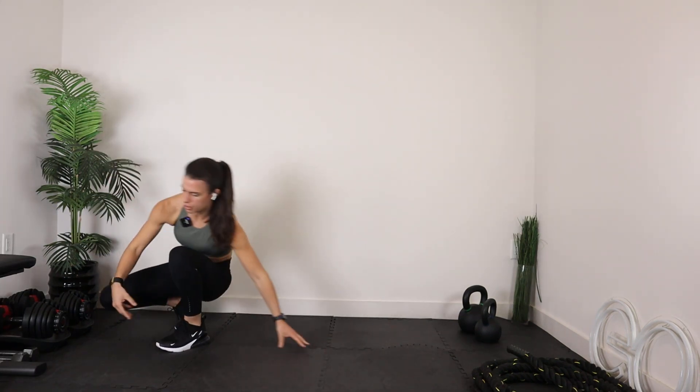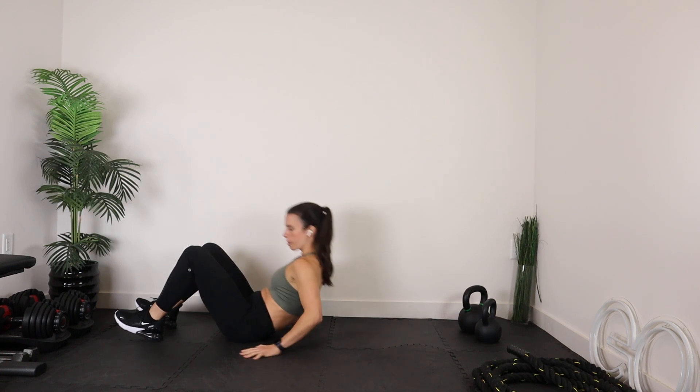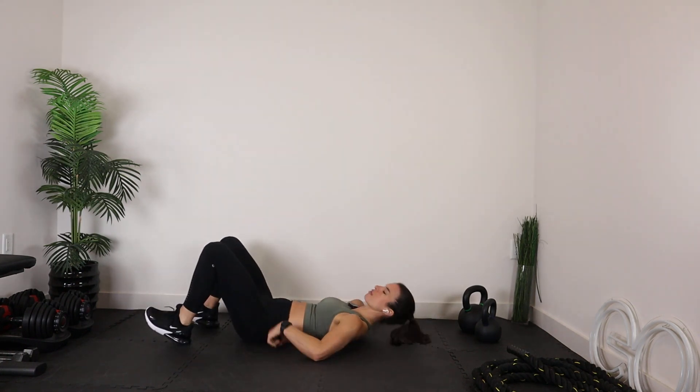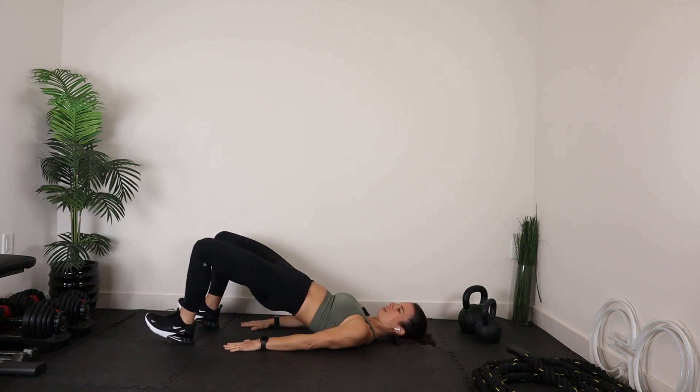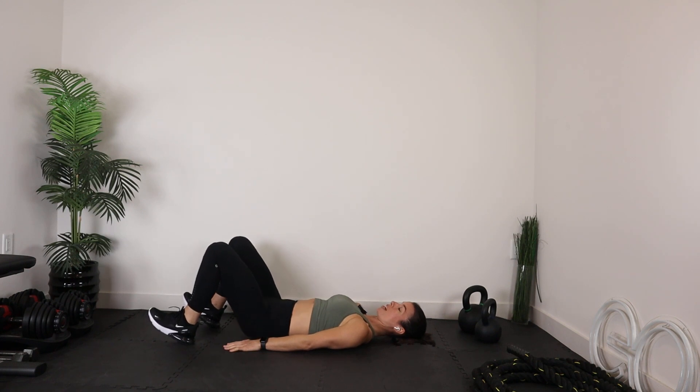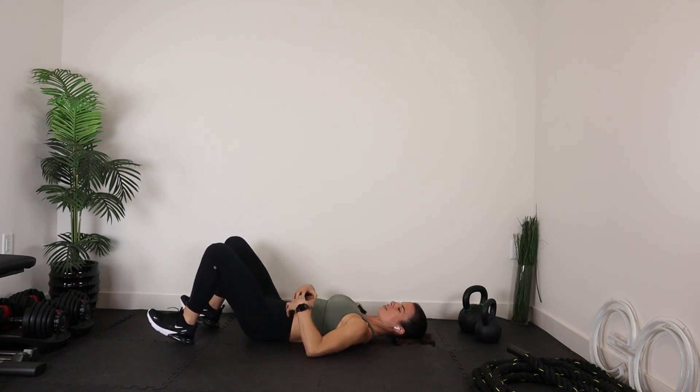Let's bring it on down to the floor. I'm going to have you get started right in the hip bridge. You're going to be flat on your back, lower back driving into the floor — make sure it's really glued to the floor. Hands are right by your side, you're on your heels. Come into a good solid hip bridge, lift those hips up. Really focus on firing up your hamstrings, glutes, posterior chain — the back side of your body — and bracing your core.